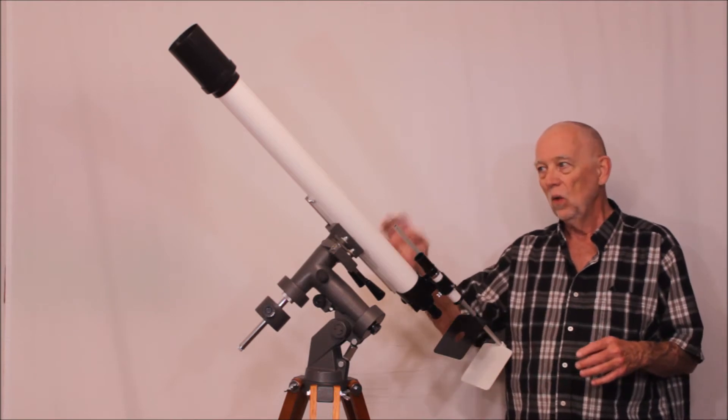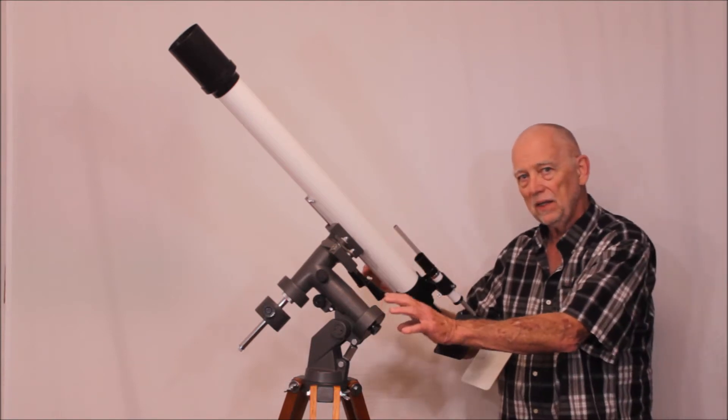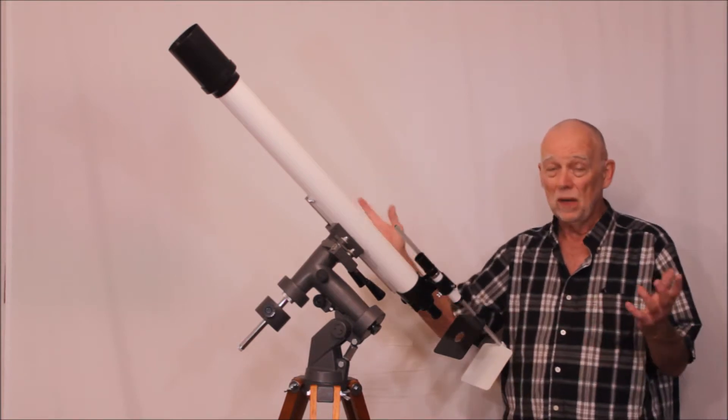This one was the original ST6 but on a modified equatorial mount. The original ST6 was apparently on some sort of an Altaz mount — we've got pictures of that.